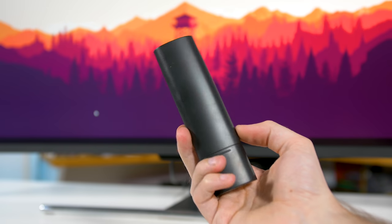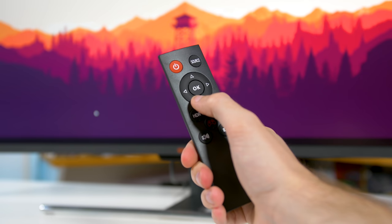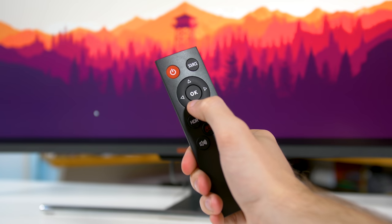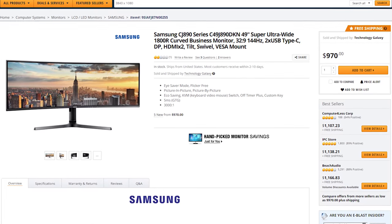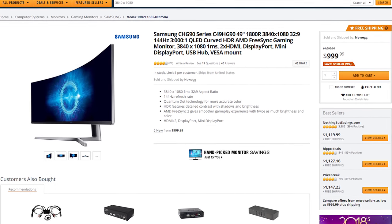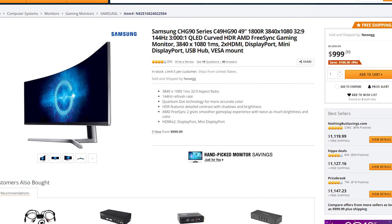There's also an included remote, though I'm not sure how many people will be using this sort of display more as a TV than as a monitor. Viotech is also known for making highly affordable monitors. This one comes in at $800 US, which makes it the cheapest in its category. Sure, $800 is still a fair bit of money, but its main competitors are the Samsung C49J890 and C49HG90, both of which are around $1,000 US. We'll take a look at how this monitor performs in a moment, but we've been impressed with Viotech's value propositions in the past.